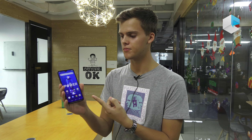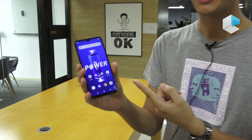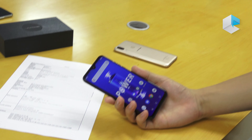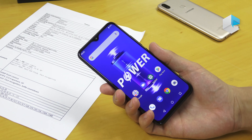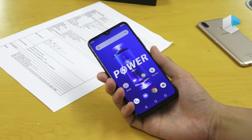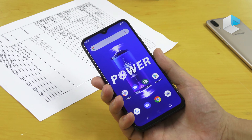Welcome back at UMIDIGI Headquarter. My name is Lukas and I want to show you our product, the UMIDIGI Power, which is on global sale since yesterday. At the moment you can purchase it for a lower price — it's $139.99, and when the sale is off it will be $199.99.